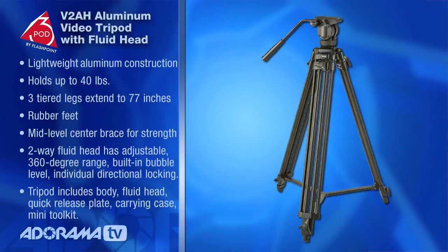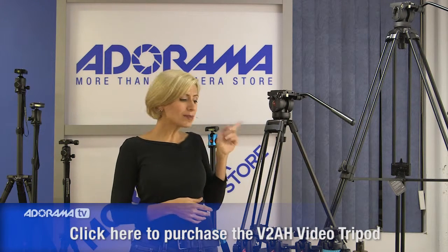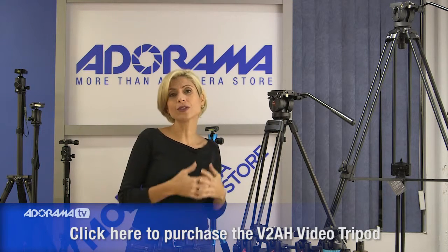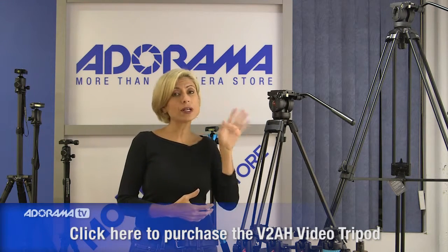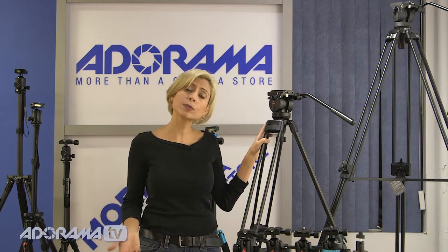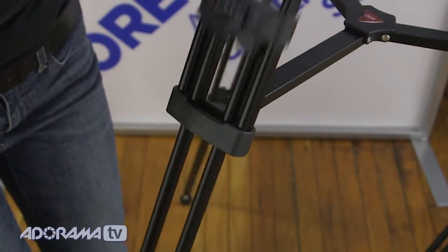We have two versions of a video tripod as well. They're both made of lightweight aluminum and have some great features. The tall one behind me goes up to 77 inches and carries a 40-pound payload, so you can put a lot of great equipment up there and know you'll be really sturdy. The smaller one has a 14-pound payload, so even with serious production equipment you can still get away with this tripod and be really secure. It has extending legs — three sections that are lockable.